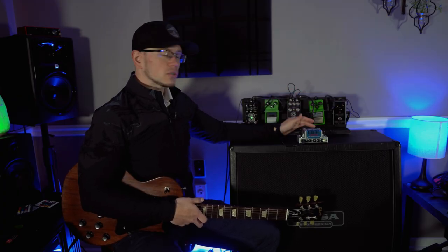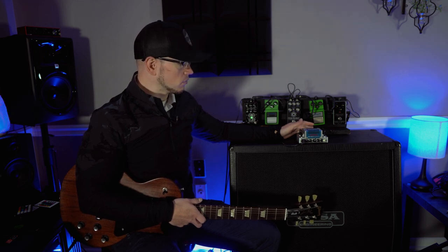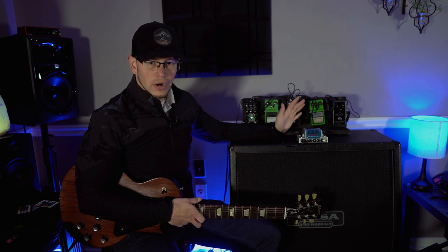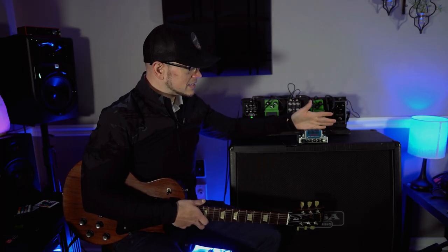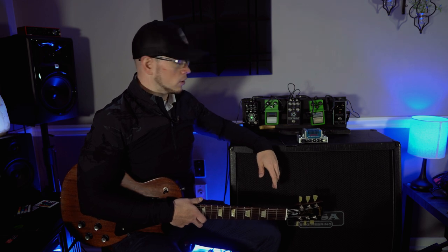On top of that it also has an auxiliary in and a headphone out. So you could use this thing for silent practice because it's a solid state power section — you don't have to have it hooked up to a cab. You could pump your favorite music or your band's songs into this amp and then put some headphones on and jam along to it. Really nice feature considering that these things are just over $100 new. Not bad at all — you could do worse for $100.